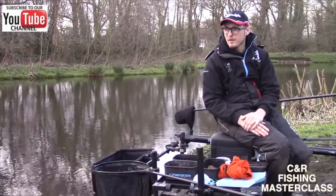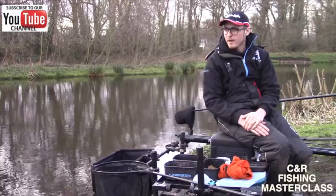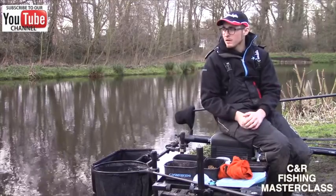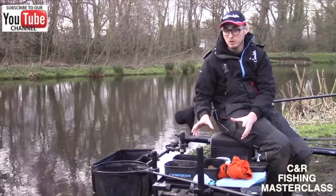Welcome to CNR Masterclass. I'm here today at Bonehill Mill Fishery on peg 11 on the Donut Lake. The feature today is going to be winter carp fishing, so I'm just going to run quickly through my bait choices today.